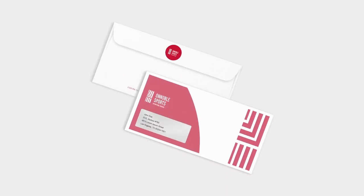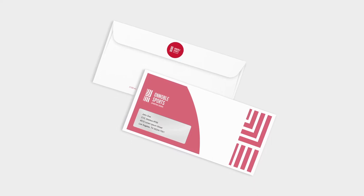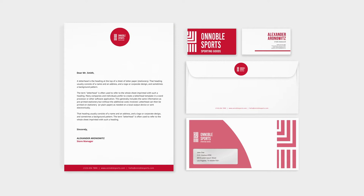Where the Trade Buys short-run envelopes are part of the office printing range and are a brilliant way to establish and maintain a professional company brand image.